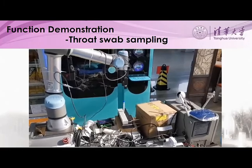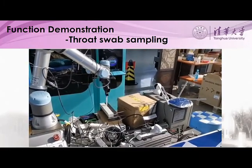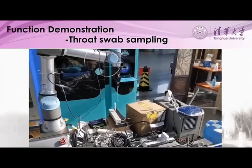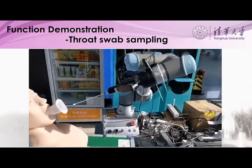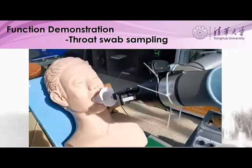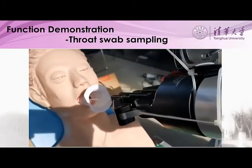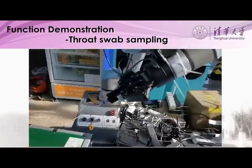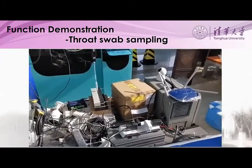This is an example of throat swab sampling. The robot arm grabs the throat swab and sends it near the bite block of the patient. Then it moves the swab axially through the bite block into the patient's throat without touching the interior. The arm moves the swab to rub the wall of the throat, taking surface samples, and then retrieves the swab, dropping it back into its test tube container.